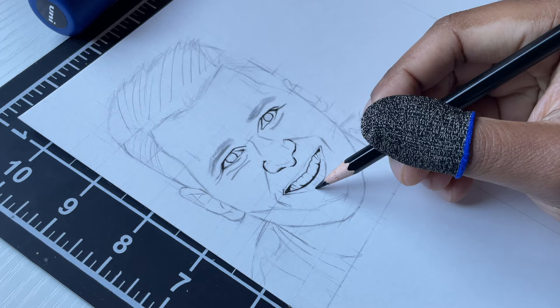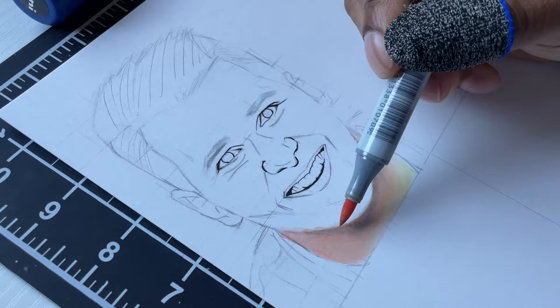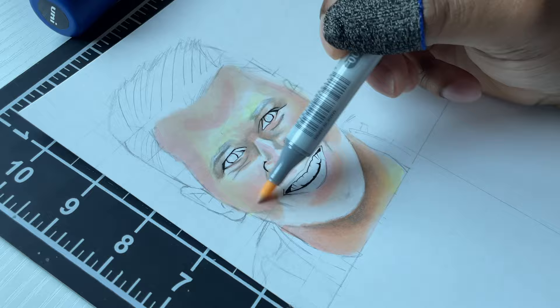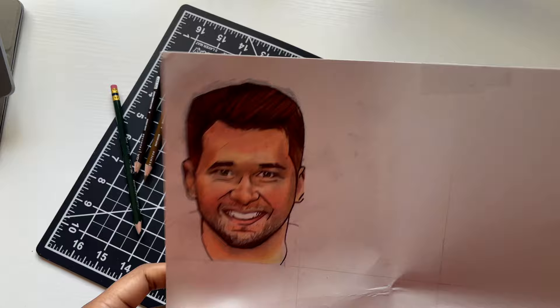I got to get my markers out so I can start to add a little bit of color to the drawing. I got to get right to it. So I did run into a huge problem — like a really huge problem. I'll just get to it in a second. So the problem is this is how it came out. I didn't like this. I don't think it really looks like him.